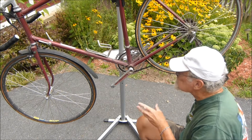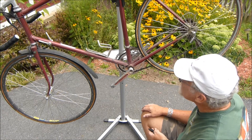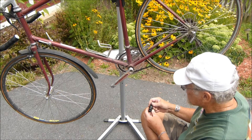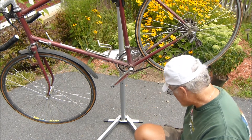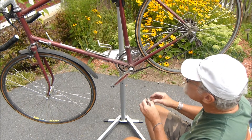Now you need a tool that screws in here and then forces the spindle away from the crank arm. This is a Park tool that works on pretty much any bike except this one, because this is a French bike and it has French threads.